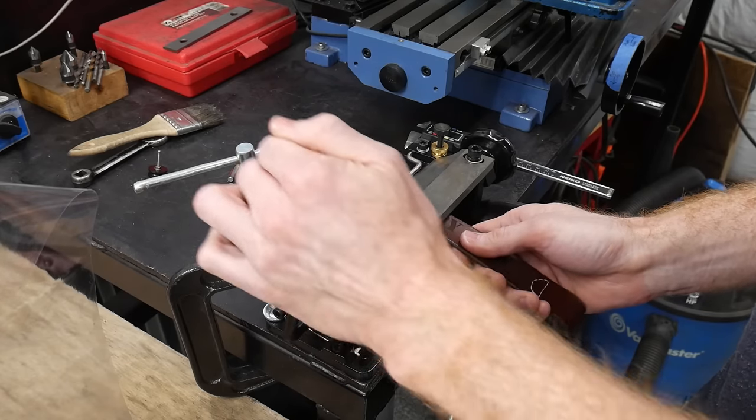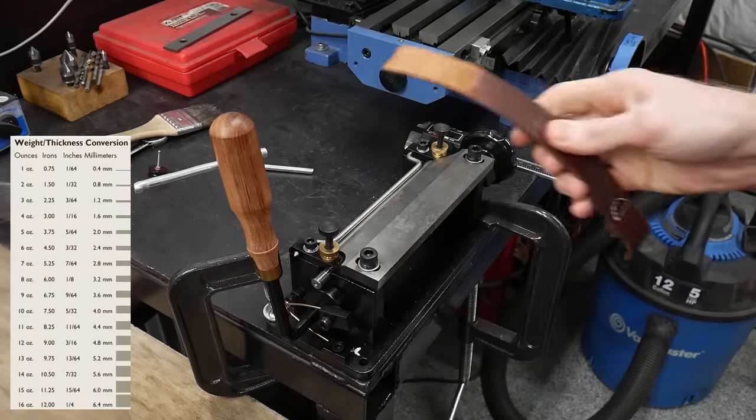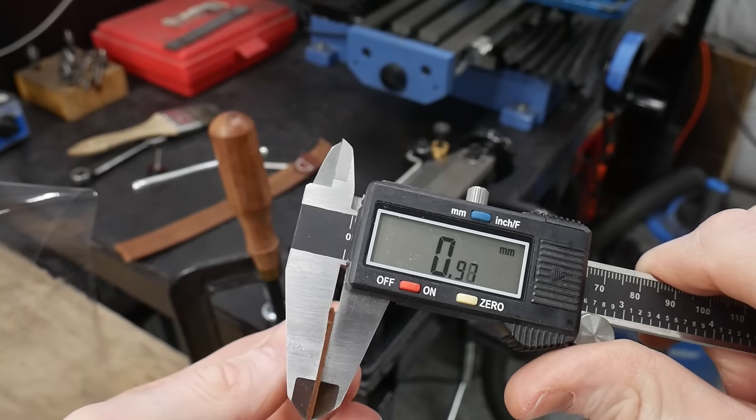I'm shooting for around a 2oz leather, which is around 1mm thick. If you're interested in me doing a full review of this machine, let me know in the comments section — I'll also put a link to it in the description of the video.